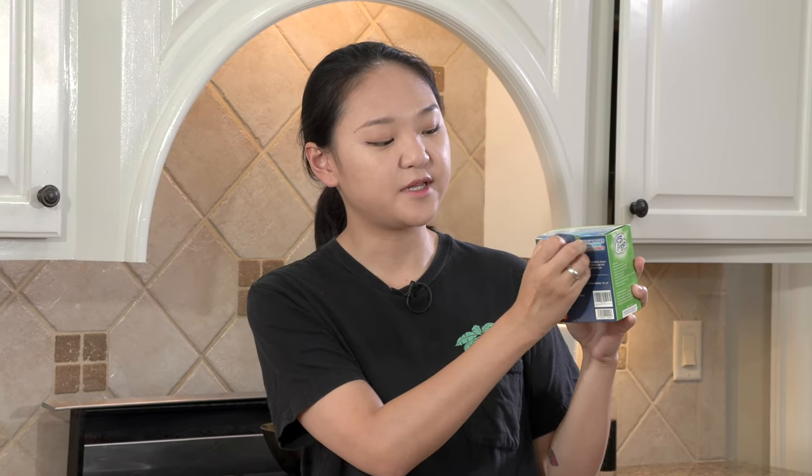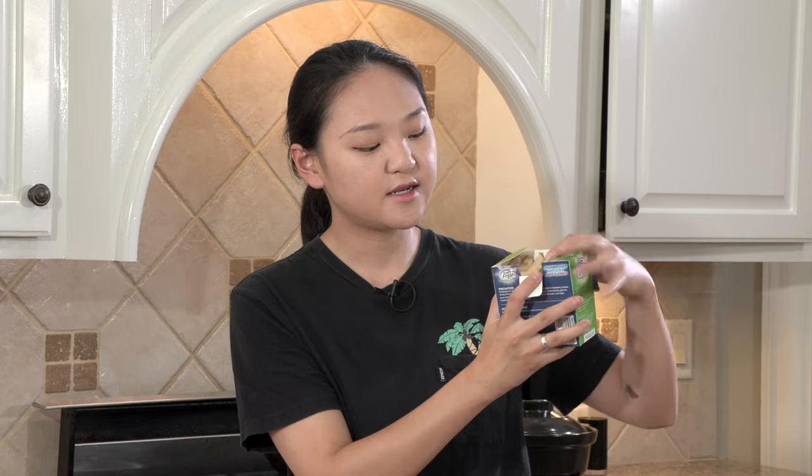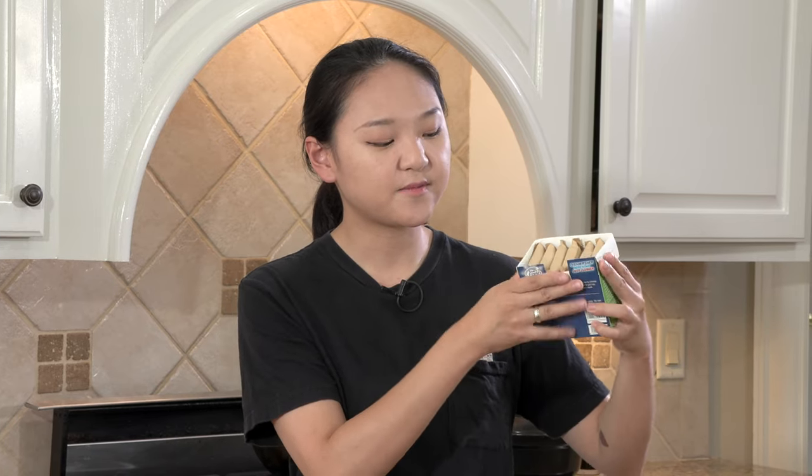So this is the box. As you can see, it comes with 18 tablets, and you can simply open it here. You can see each of them has its own tiny package.